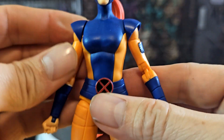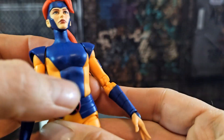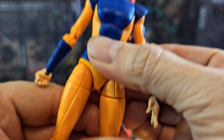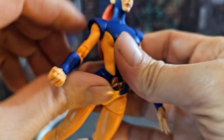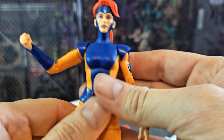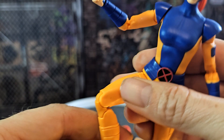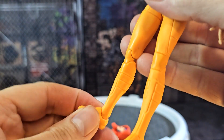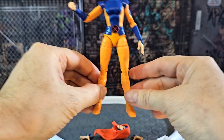She's got decent midsection articulation but oddly not much chest articulation, which would have added a little more range. It's fine though — good enough for getting those flying poses you want. The legs are pretty much what you'd expect: thigh swivel, double jointed knees, decent ankle pivot. She looks pretty nice overall.